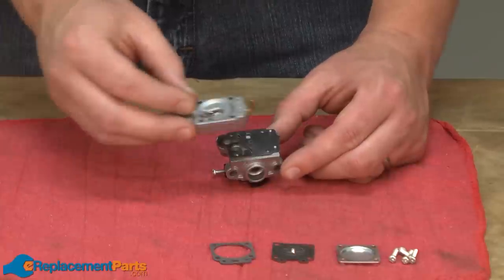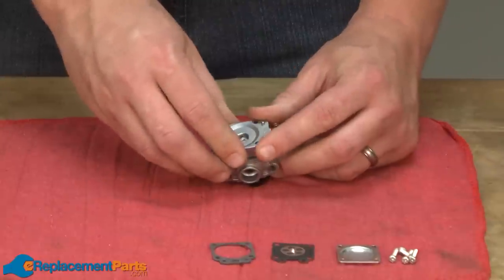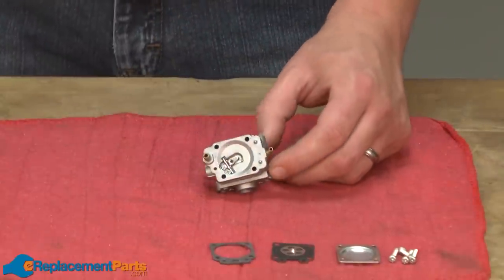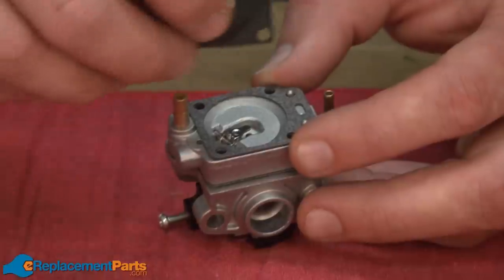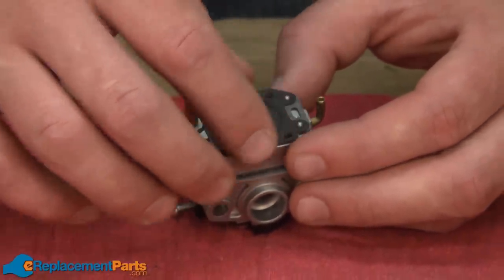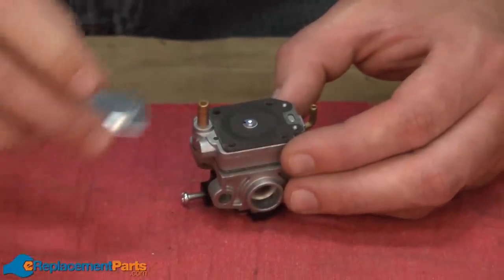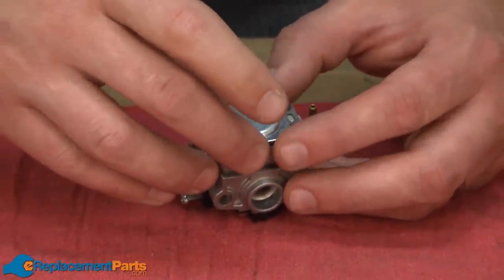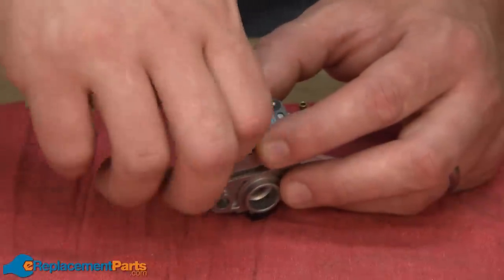Now I can place the metering base onto the pump diaphragm. Next comes the diaphragm gasket, the diaphragm itself, and the cover. We'll secure everything together with the four screws.